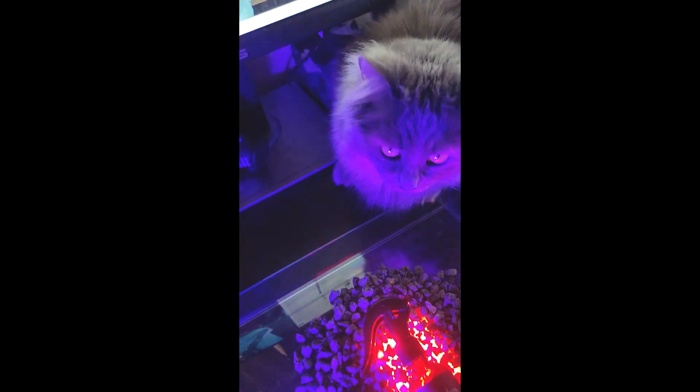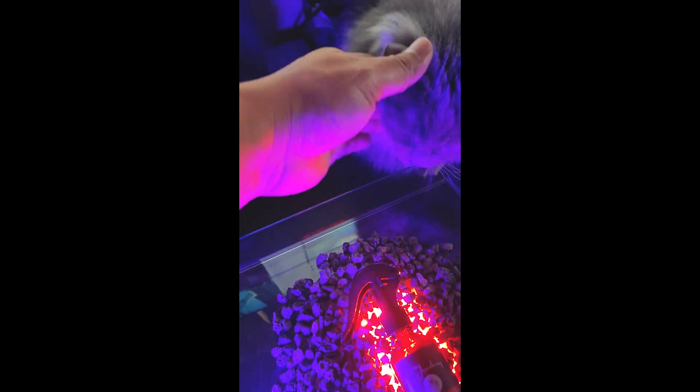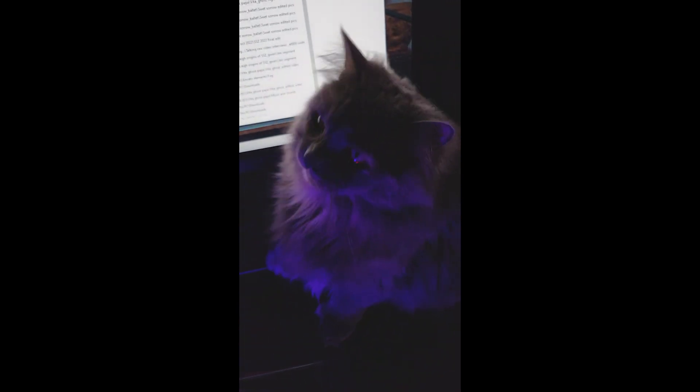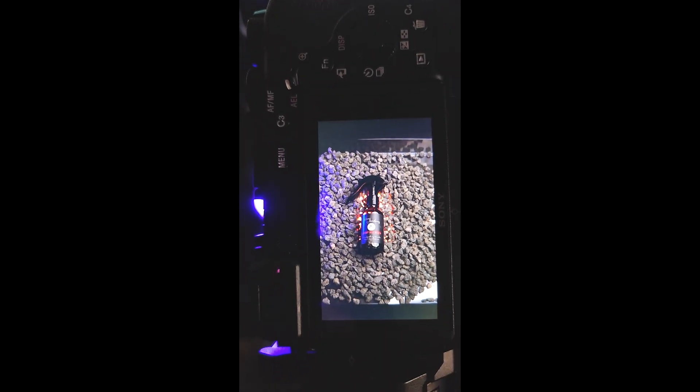My cat's getting curious now so I've got to get her out of the way. The problem with shooting photos in the apartment is my cat. Come on, I've got to remove her.